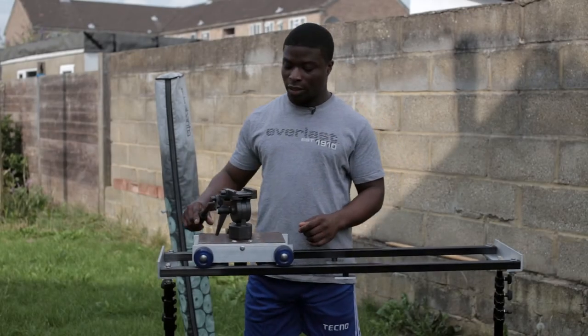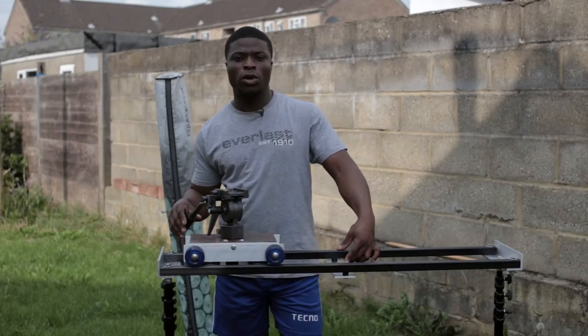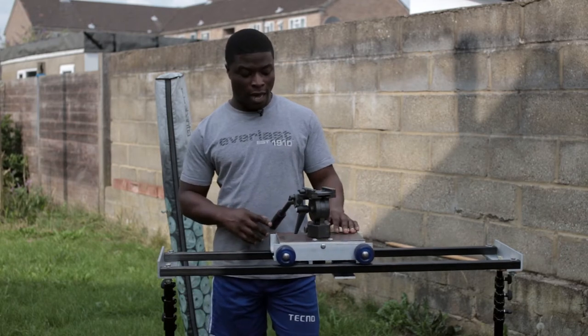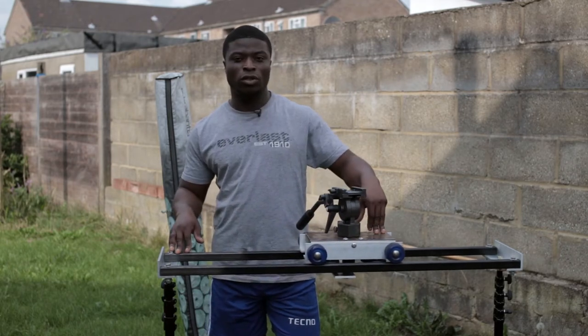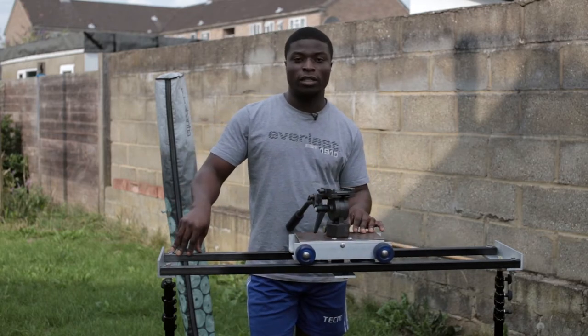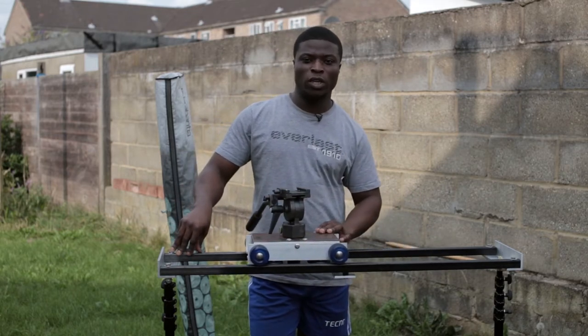Hi people, this is Elements here. I'm here to review a DIY tracker dolly and compare it to an original one I purchased from eBay and the differences between the two.